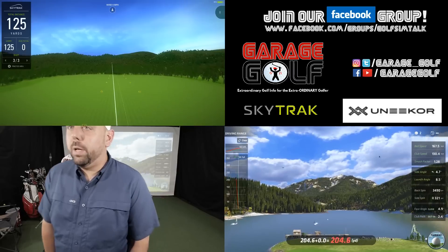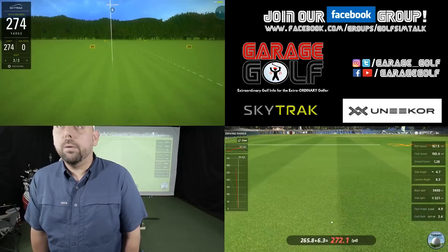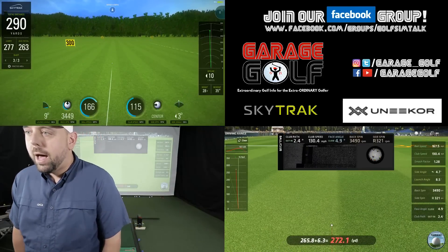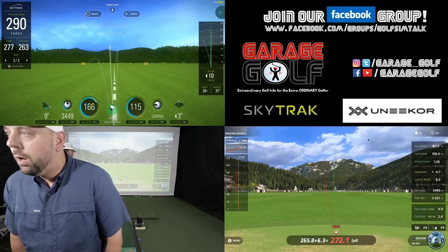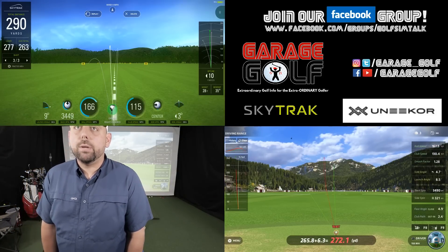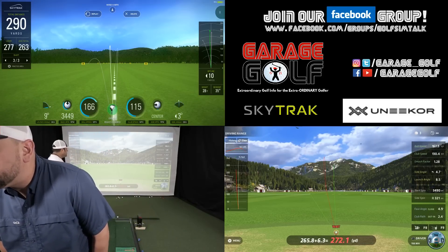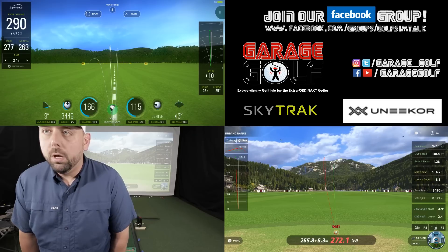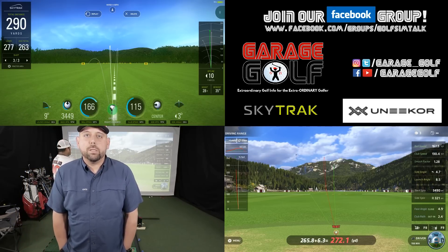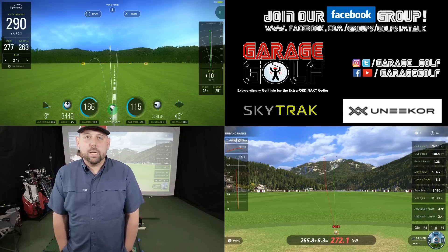Okay, another good strike right down the middle — we've got a fade pretty much on both of them. 265.8 carry with the Unicorn, 277 with the SkyTrack, so now we saw a little bit higher carry with the SkyTrack than the Unicorn. 167.5 ball speed with the Unicorn, 166 with the SkyTrack — measuring pretty identical between the two. Backspin 3490 on the Unicorn, 3449 on the SkyTrack. So far the SkyTrack is holding its own in comparison to the Unicorn in regards to numbers at higher ball speed.